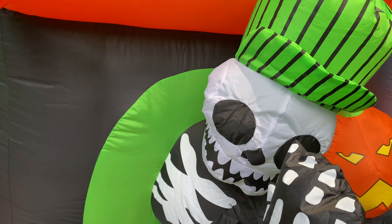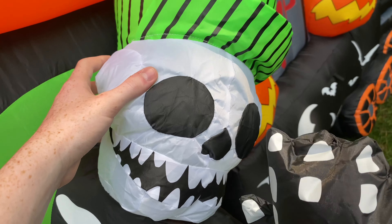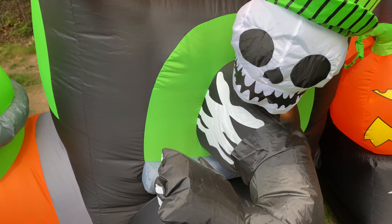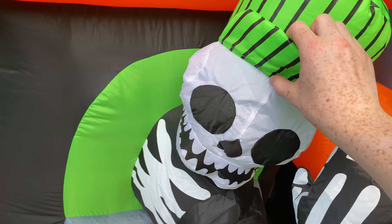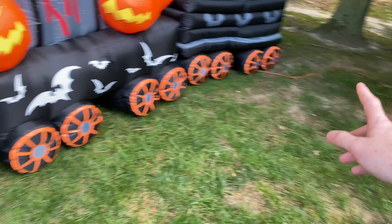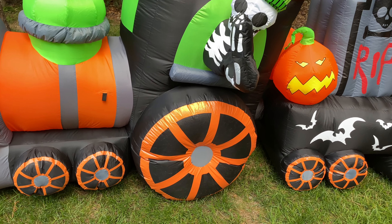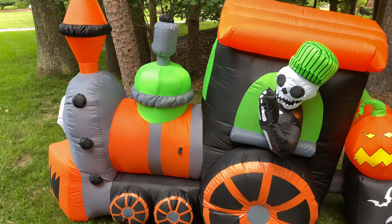One difference between this model and the earlier models is that the skeleton head is different. On the 2011 model the skeleton head looked much different — you can check out Chase the Inflatable God's channel; he has the 2011 version and you can tell this face is very different. There are also earlier models, like the 2009, that do utilize a face design similar to this one, if not the exact same. Another difference is the wheel color: on this particular model the print is a dark orange, whereas on the 2011 model it's more of a yellowy orange.